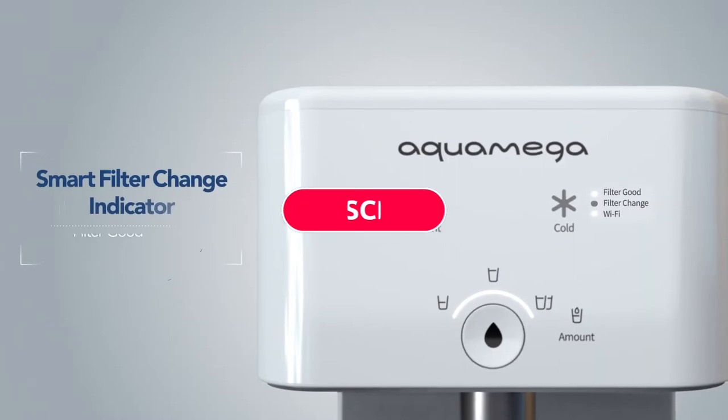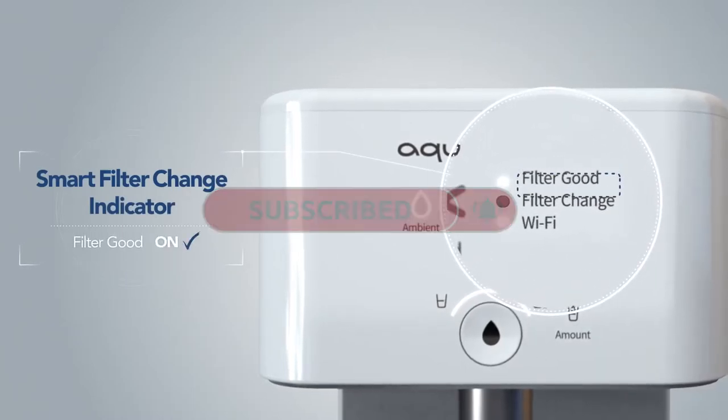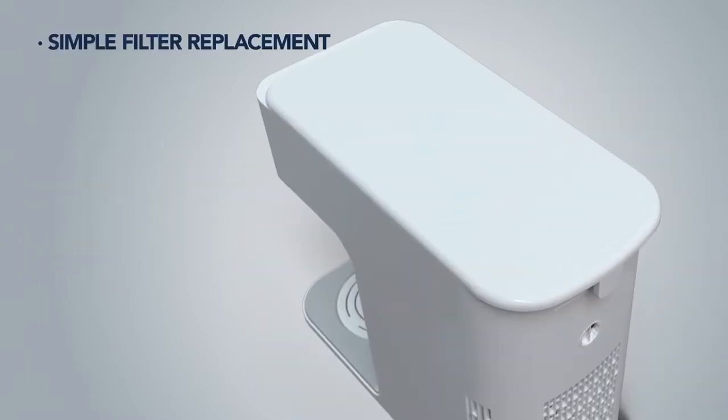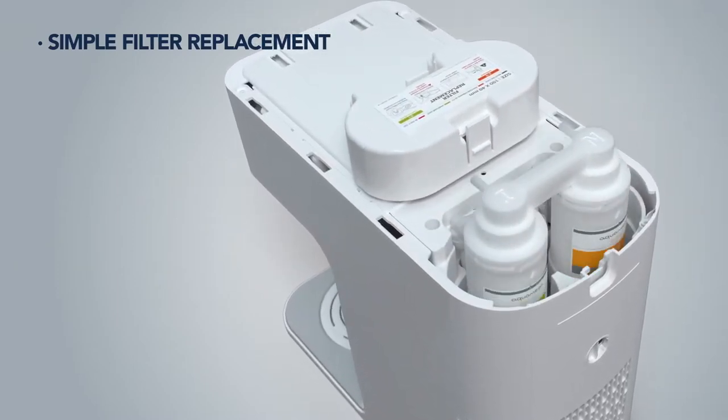Additionally, filter changes are indicated with an automatic smart filter change indicator on the front of the panel, and changing the filters is an easy intuitive process. Replacing your CoWay Aqua Mega 200C filters is quick and simple.